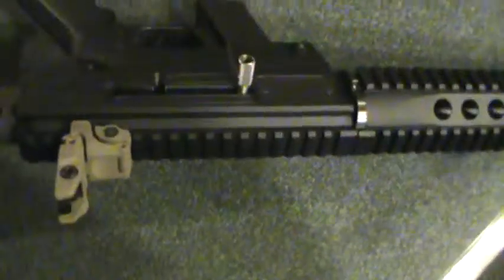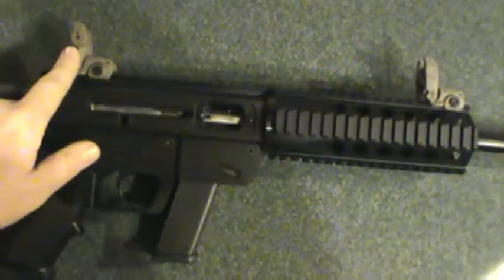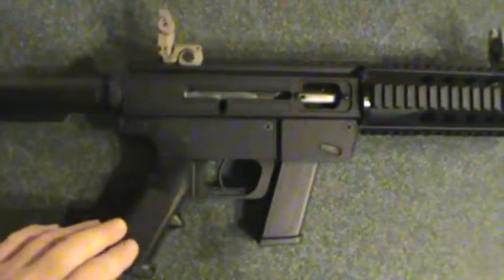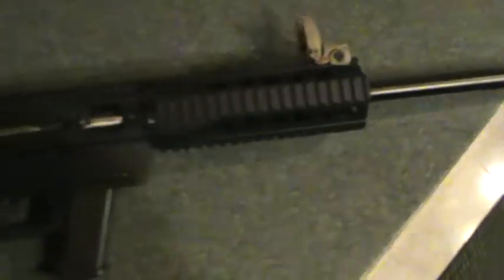It's a side charger — you can put it on whichever side you want. We put some FDE Magpul M-Bus sights on it because we're going to put the Magpul grip stock. Put some FDE ladder rails and stuff on it. 16 inch barrel with a thread protector, so it's threaded — you can put a suppressor or a flash suppressor on it.